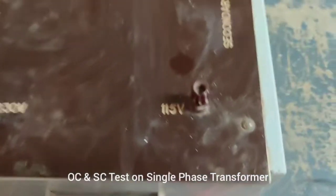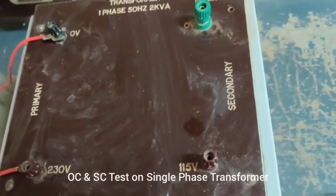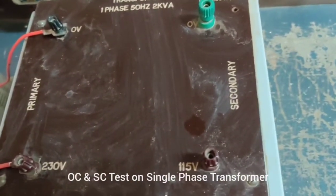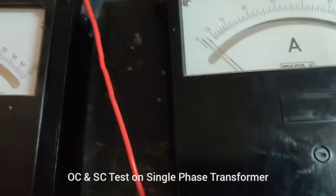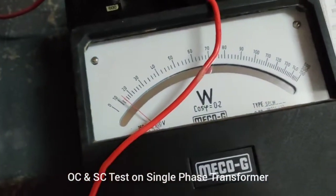Here we have kept the secondary side as open. We have not connected any circuits or short circuited it — it is kept open. So we are going to note the value of voltage, current, and power — that is what we are going to measure.